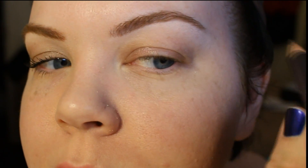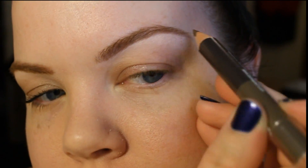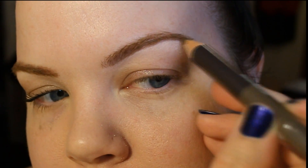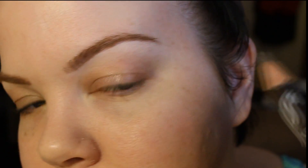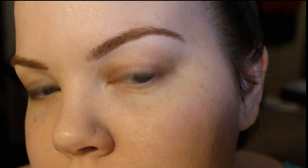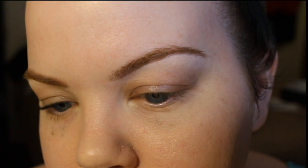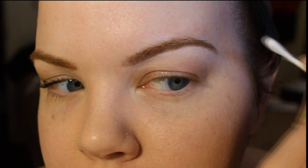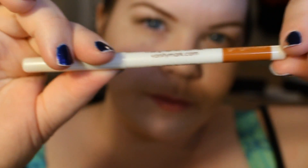Next, I go through with the Sigma brow pencil. This is a double-sided pencil — one is dark and one is medium. I prefer to use the dark one because of the black part of my hair; it helps ground the look. I take this all along the bottom edge of my brow to define and clean up the shape. If I were to just do the orange on its own, it would look okay, but it's a little too orange for me because of the black I have in the bottom of my hair — so that's just something to keep in mind.